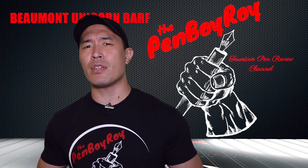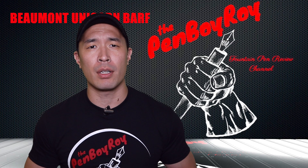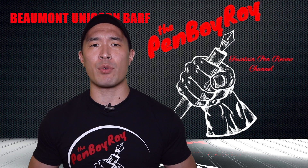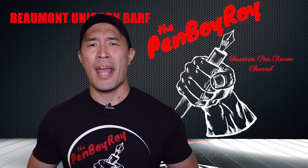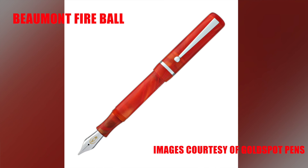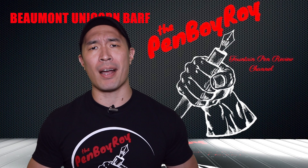Regarding our pen here today, we are given a very vintage-inspired pen with a very modern and vibrant touch of color. As of this year, Edison pens have taken the line that was rather conservative and vintage in color and replaced those old colors with new colors. They are Fireball, Amber Glass, and the star of today's show, Unicorn Barf.